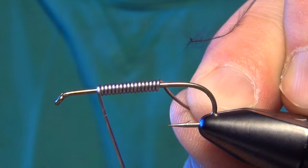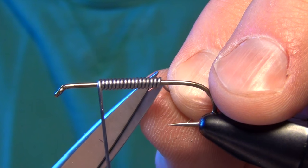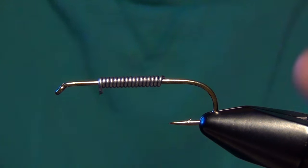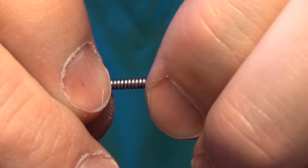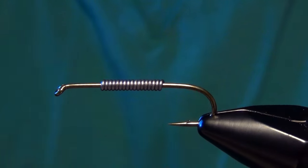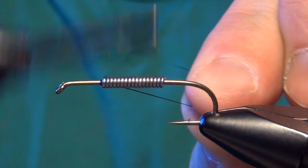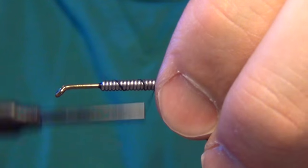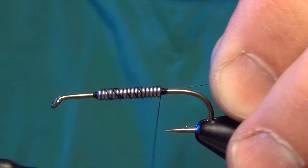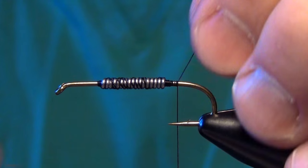We're going to start with some .020 lead wire and a Tiemco 5263 streamer hook. I'm going to tie in the lead wire and cover up the middle portion of the shank of the hook, leaving a little area right up by the head of the fly bare. Then I'll take some 6/0 black thread and tie through that wire a few times, making sure it's secure and won't roll or move. It doesn't have to be pretty — just got to cover it all up and secure it.